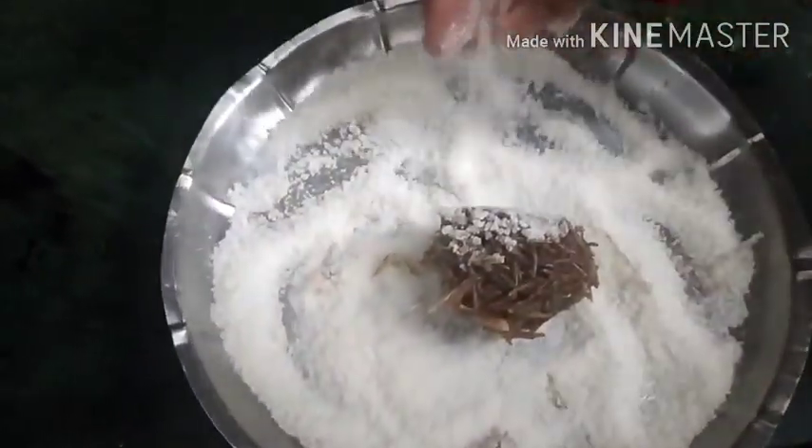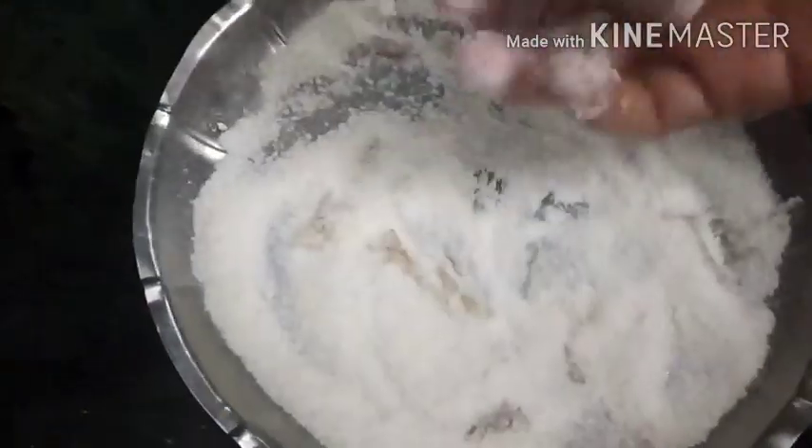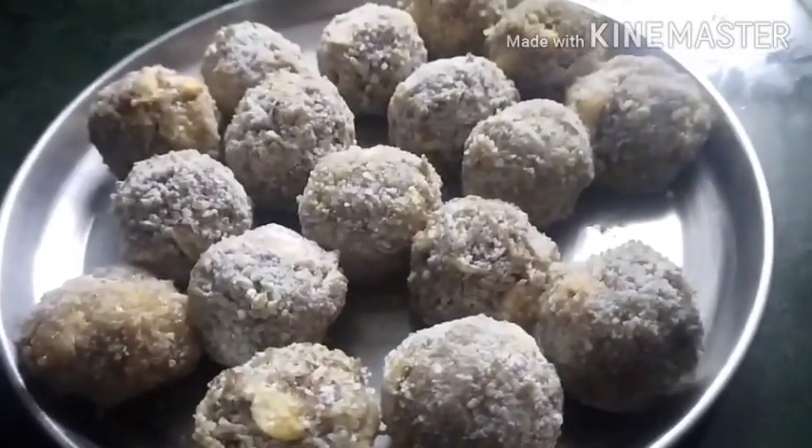It will be very crisp. We will round it and make it crisp. The raw meat is now ready.